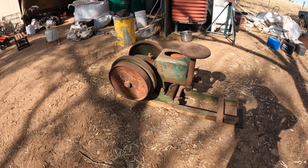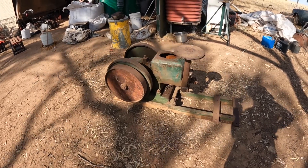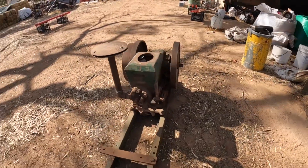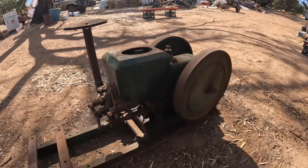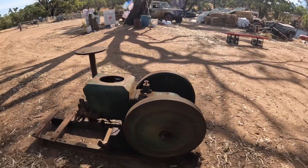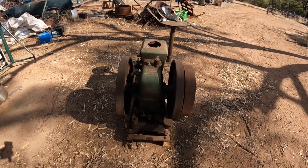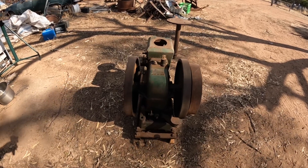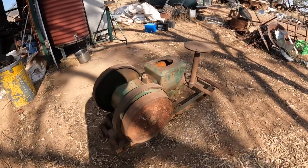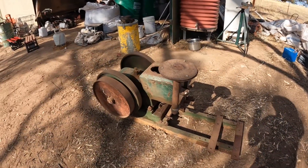Hi everyone, welcome back to Brookdale Farm. We've got a slightly different project today - this little 1946 two horsepower Cooper's TB stationary engine. This engine was originally used to drive a two-stand shearing plant on a station in the north of Western Australia. I have had it running before, but that was about 10 years ago and it's been sitting in the shed ever since. I want this for another fun project in a couple of weeks time, so I thought we'd drag it out and see if we can get it to run.